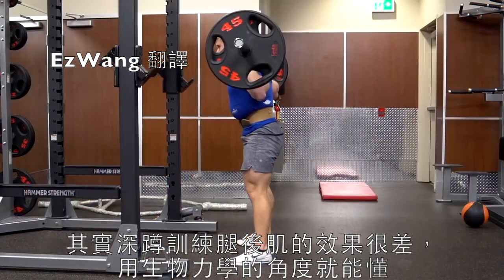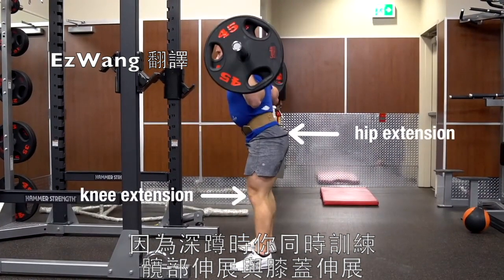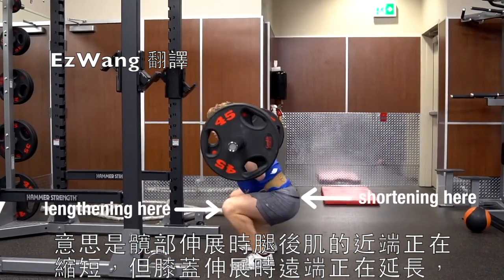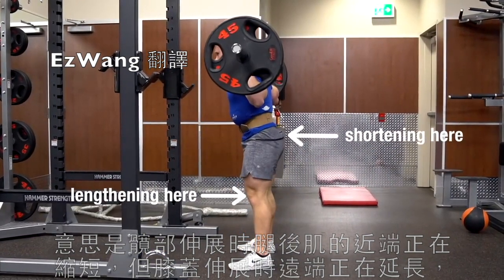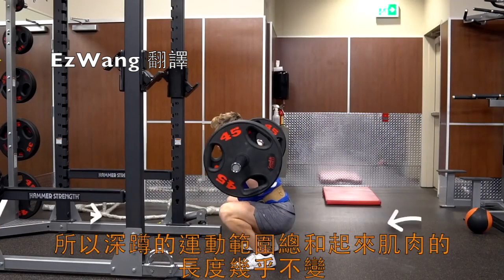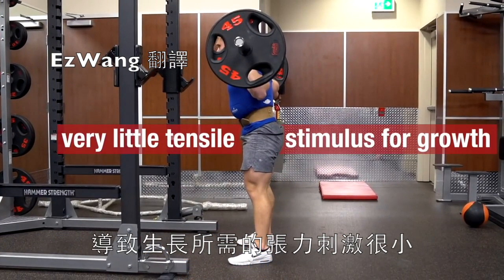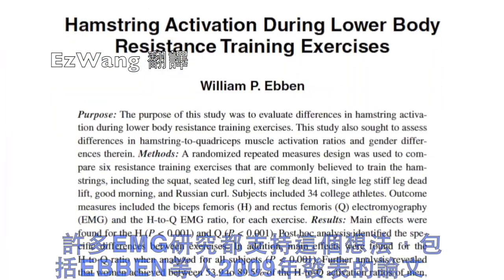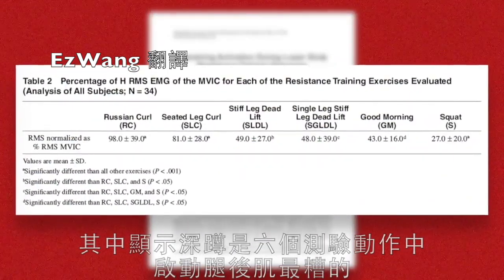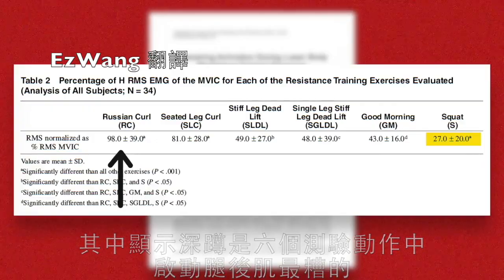When you think about it biomechanically, it makes sense, because with the squat you're training hip extension and knee extension simultaneously. So what this means is that the hamstrings are shortening proximally as the hips extend, but lengthening distally as the knees extend. The hamstrings are being stretched at one end and slackened at the other, so the net effect is that the muscle length is more or less constant throughout the squat range of motion, leading to very little tensile stimulus for growth. This idea is supported by many EMG studies, including a 2009 paper from Ebinatal, which showed the squat to be, by far, the worst exercise out of the six movements tested for activating the hamstrings.